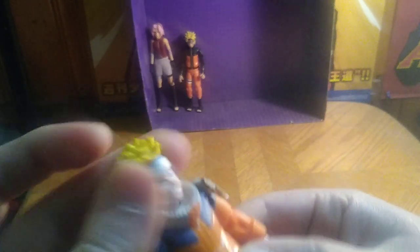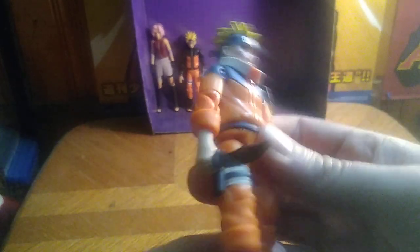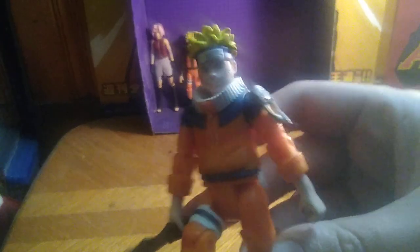So, articulation. The head is not on a ball joint because this is an older figure. Does get bend at the knees, which is nice. You can get some dynamic running poses if you want.